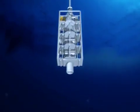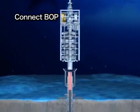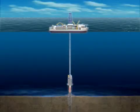The blowout preventer is connected to a wellhead which is located on top of the casing pipe. The vessel is now connected to the seafloor via the riser pipe.